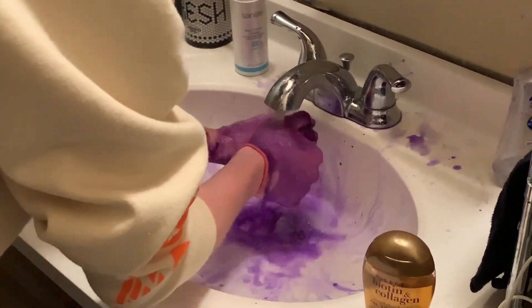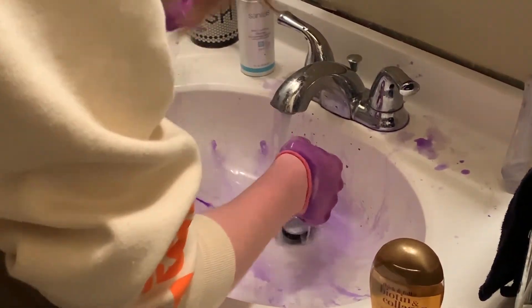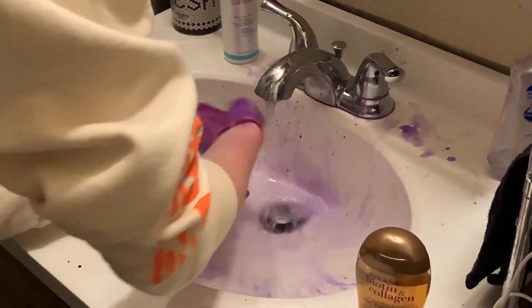This stain powder leaves your thief's hands stained for days, either teaching them a lesson about stealing or giving you the opportunity to find your thief.